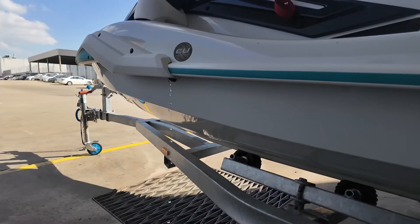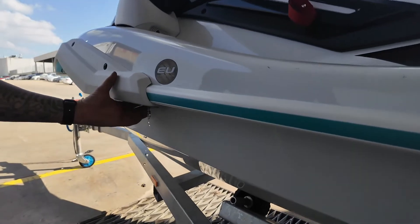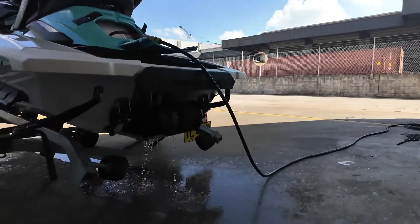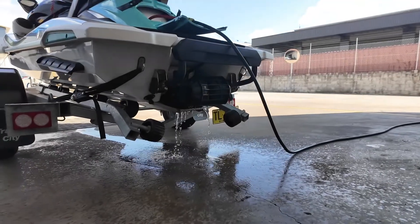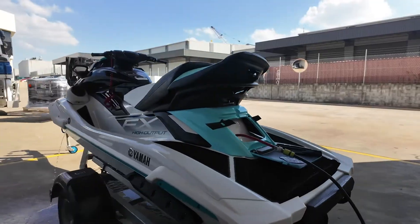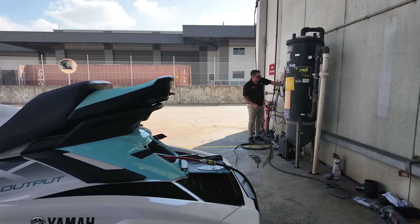You should be able to see water coming from here — this means you're flushing your engine and all the water's going through your engine and out. You should be flushing your engine for about five to ten minutes, to get as much salt out as possible.